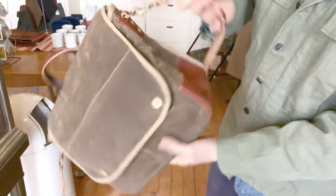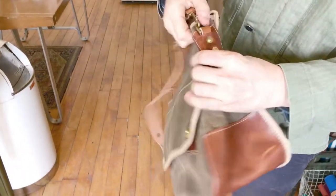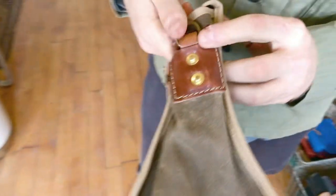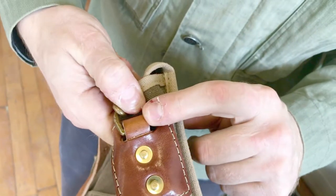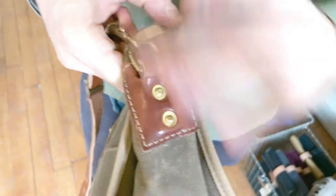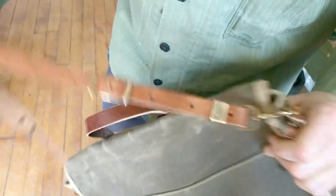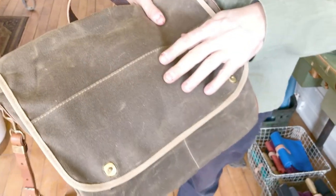And it has a removable shoulder strap. The D-rings are secured here with 11-ounce leather — nice thick leather that's not going to split — and they're secured with hand-hammered brass rivets. It has brass hardware throughout the bag, and it is hand patinaed to give it a nice aged look.